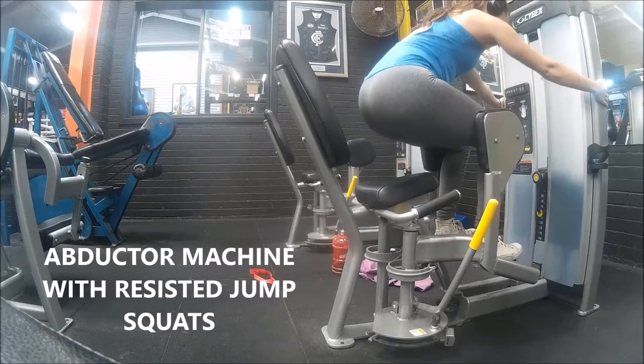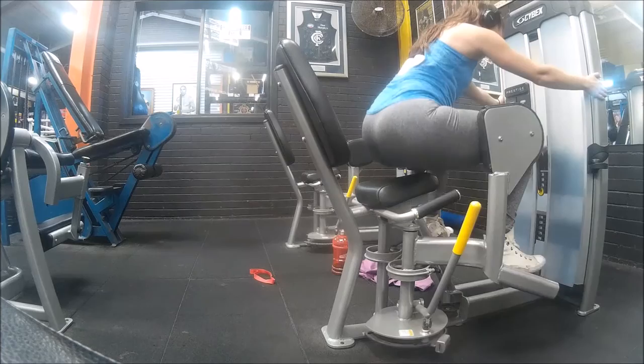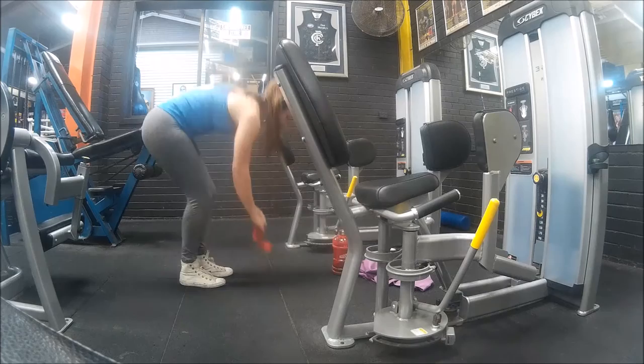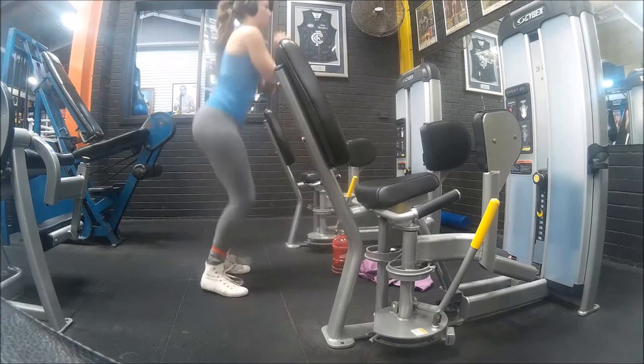And then lastly, this is the final superset. You'll notice that my posture looks quite bad, but I find holding on lower to the machine enables you to perform the exercise a little better — give it a go, you'll know what I mean. Bring your bum off the seat, thank me later. It is such a good exercise. And then straight into resistance band jump squats — just an exercise to burn the muscle, get your heart pumping, and work hard. And that is glutes done.